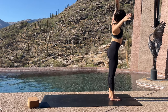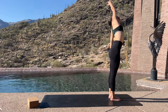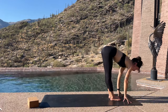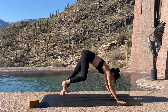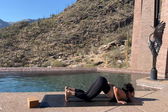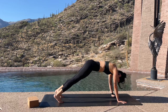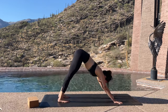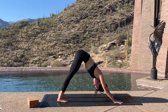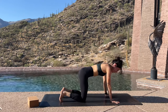Stepping forward to forward fold. Inhale halfway lift, exhale fold. Inhale rising up and taking side bends — starting to the right, then to the left — and forward fold. Stepping back, first left leg then right leg — high plank. Knees, chest, chin. Inhale lifting up baby cobra or upward facing dog. Exhale, downward facing dog. Feel the sit bones lifting up, feel the navel pulling up towards the spine. Then gently lower the knees down.